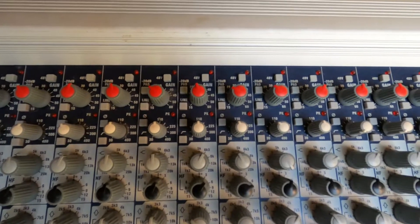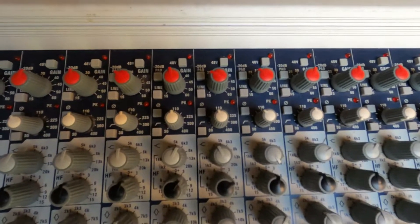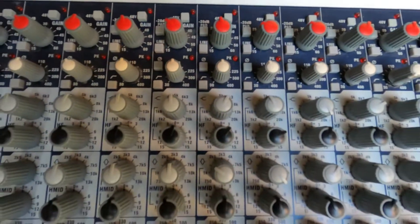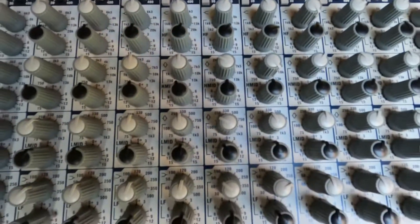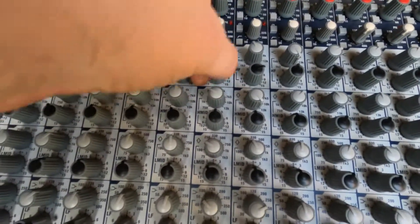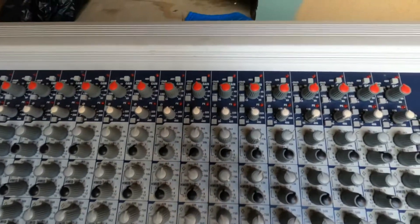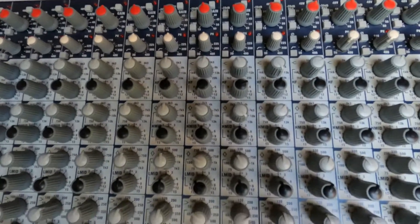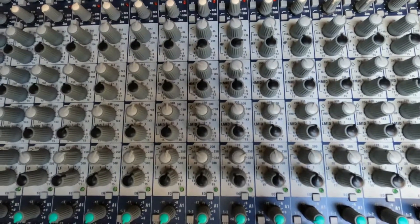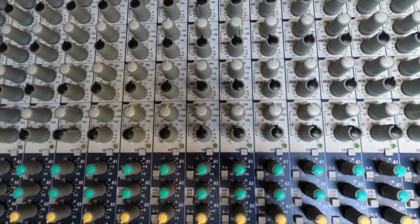You've got gain, 48 volts, a 20 dB pad, and polarity invert. You've got a high-pass filter from 30 to 400. Then you have a four-band sweepable parametric EQ — there's no Q control, but you have a high shelf from 1.2K to 20K, high mids from 750 to 13K, low mids from 75 to 1.3K, and then a low shelf from 30 to 500.